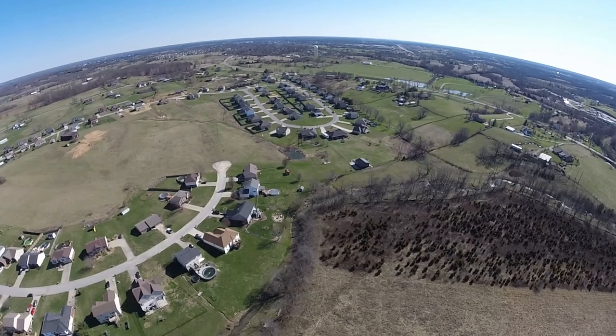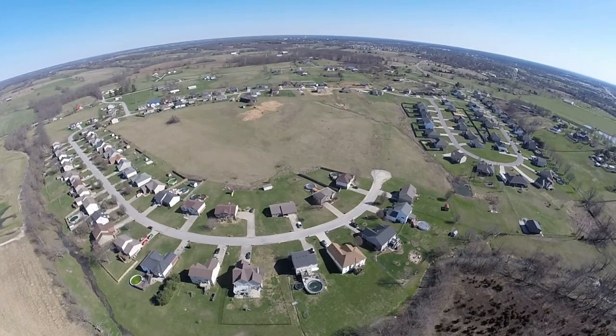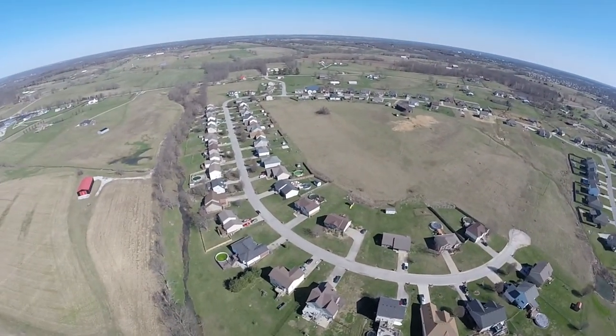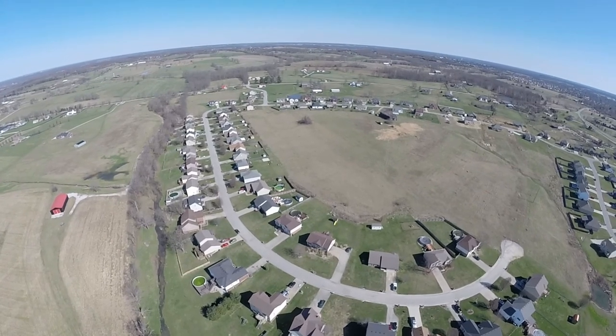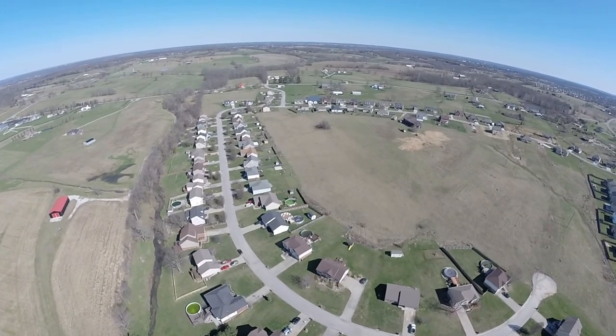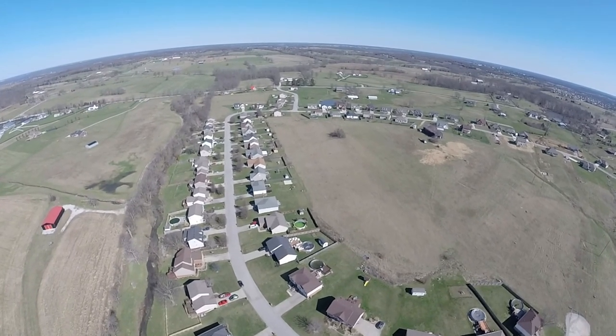You're looking at the Clearwater Subdivision. Over to the left-hand side you can see Nineveh Christian Church. We've got a lot of green pools down there.